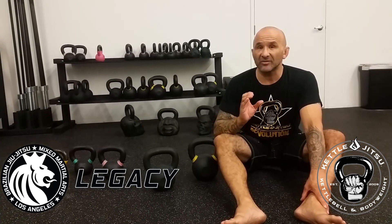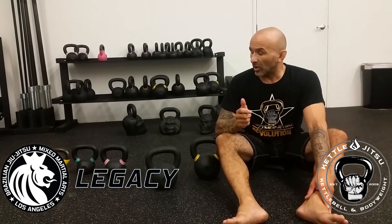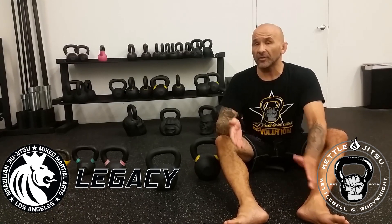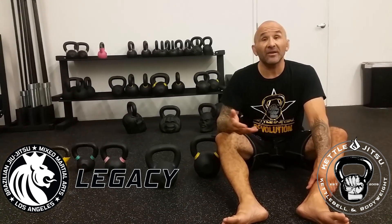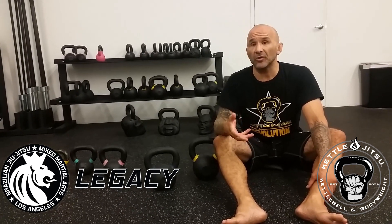Your client's safety is extremely important. You don't want to hurt your clients, so make sure you start them off with a lightweight first, see what's comfortable for them, and then ask them: how does that weight feel? Are you getting a workout? Do you feel like you can do more? Communicate with them and then upgrade accordingly.